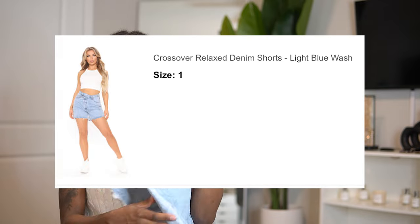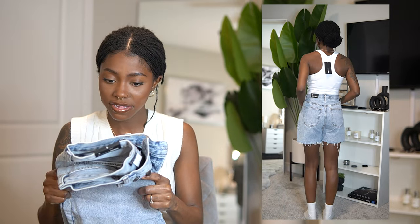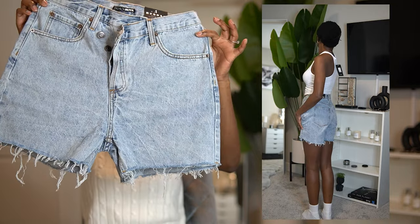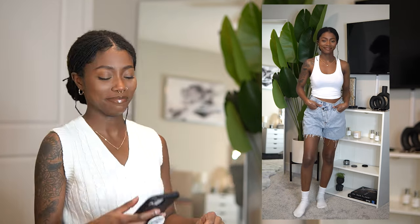These are the Crossover relaxed denim shorts in light blue wash — I got a size one because they looked like they'd fit loose, and they do. I'm kind of a tomboy and I feel these are essential for tomboys. This is true denim so they're not stretchy, but I love the fray at the bottom and the light wash. The asymmetrical button-up front is so cool — they don't zip, they button, with two buttons to secure the top part. Pair with high-top sneakers, white socks, and a white top. 10 out of 10.